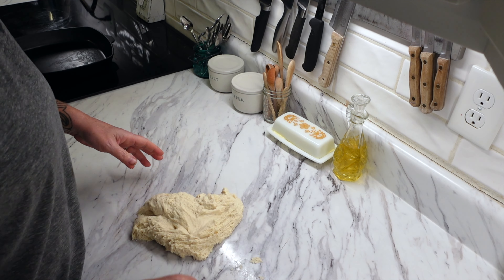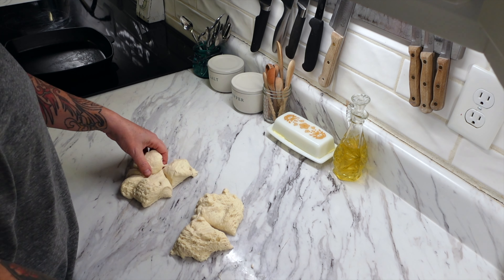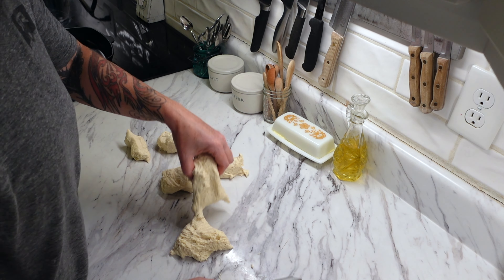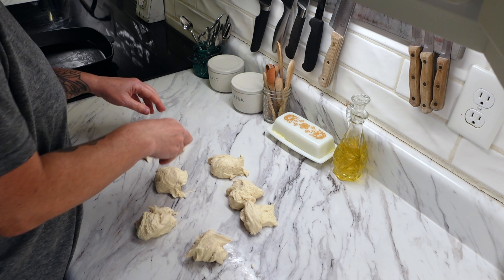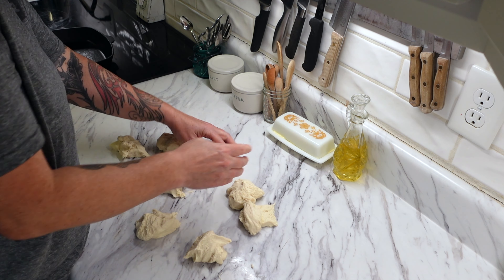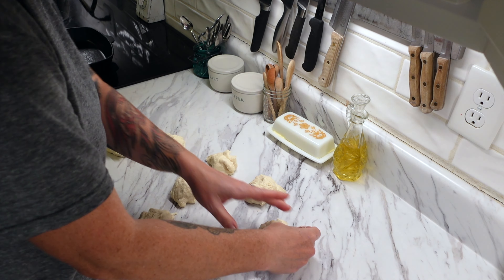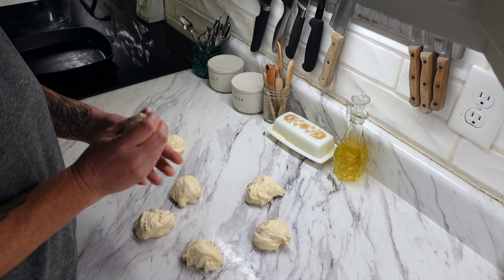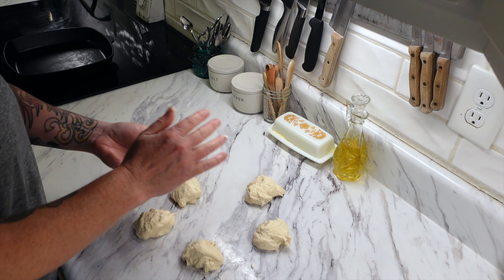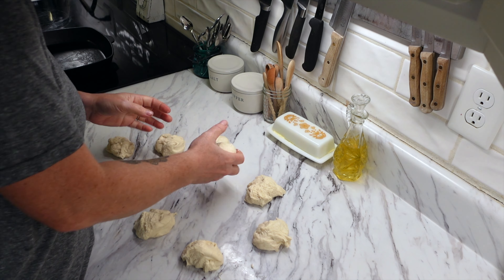After the eight hours, you're going to take it out and divide it into eight equal pieces — about 78 grams each, though I just eyeball it. Shape the pieces into a ball and cover with a towel. At this point you can store these in a covered container in the fridge for up to three days, so you can make this in advance.